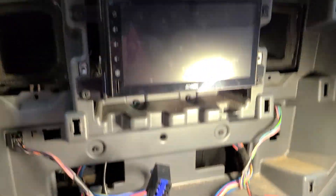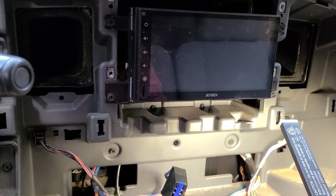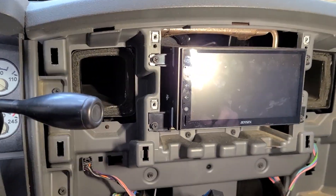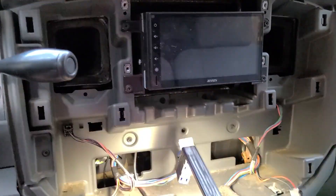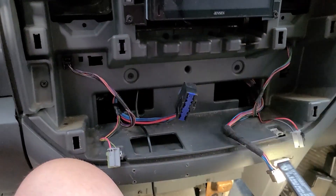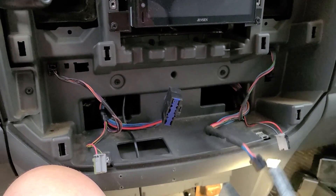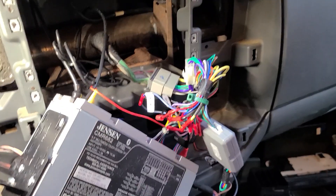I'm going to pull these four screws out, pull the radio out, and then work on it. It's more of a nuisance than anything — it doesn't take very long. I had to pull the connectors off the back of the AC controls, power outlets, and whatever that other one is.